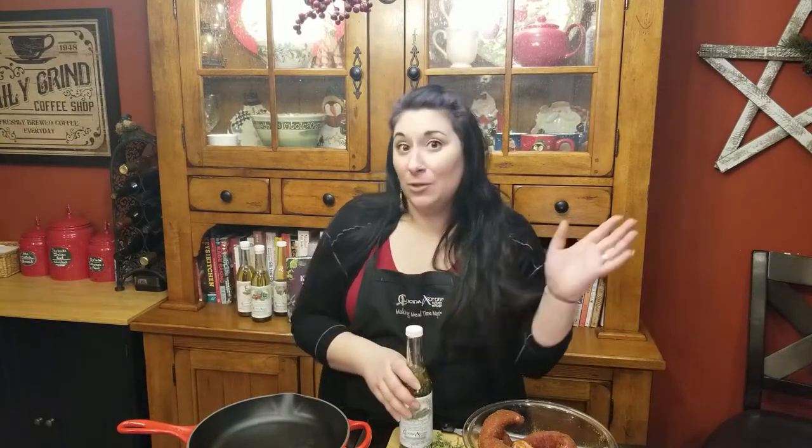So this is super easy. You can make it on a weeknight if you have the pork tenderloin. You can make it for Valentine's Day, you can make it for a special occasion. You can make a lot, you can make a little. It's really, really simple.